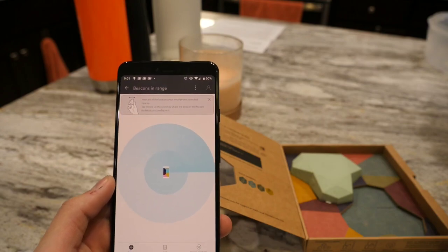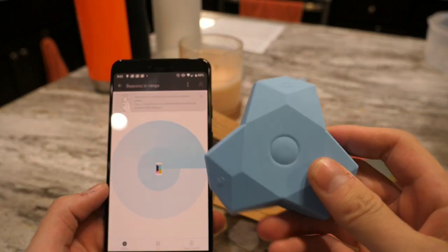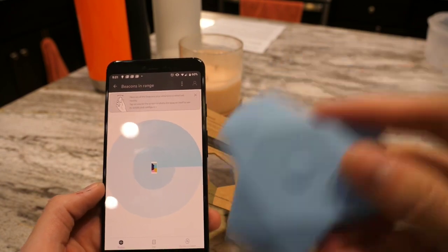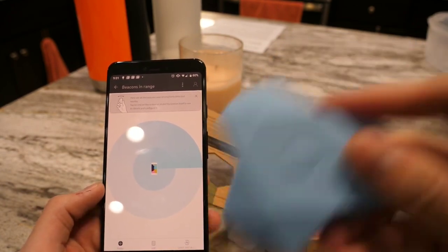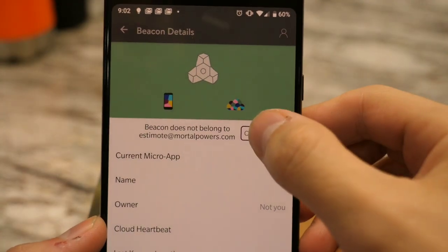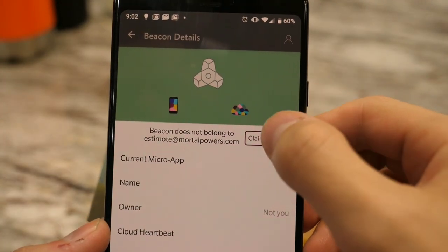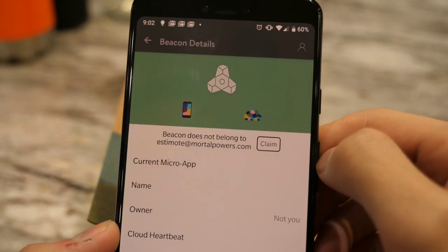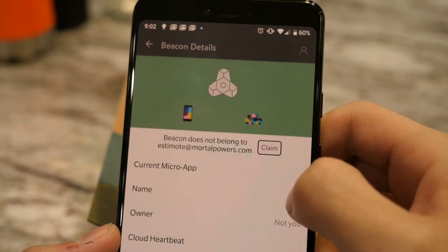This is a fun mechanism for finding beacons in range. You take the beacon and it says shake it. I don't know if that's actually supposed to work or not. Terrible software frustrates me so much. The button depresses and then lets go but nothing happens. So far I'm not having a good time with these beacons at all because they're not even showing up in the app so that I can configure and set them up.